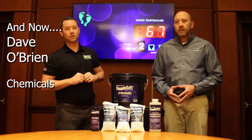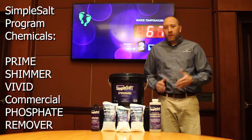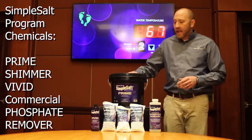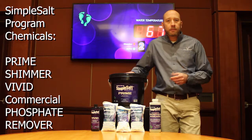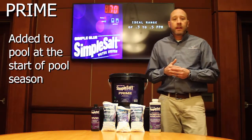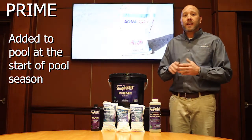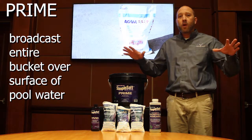With that, I'm going to turn it over to Dave O'Brien. He's going to talk to you a little bit about the chemical program. So what we're going to do now is explain how we actually use the chemicals within the program. The first thing that we're going to do is use the Prime. What we do is take the entire bucket of Prime and broadcast it over the surface of the pool water.